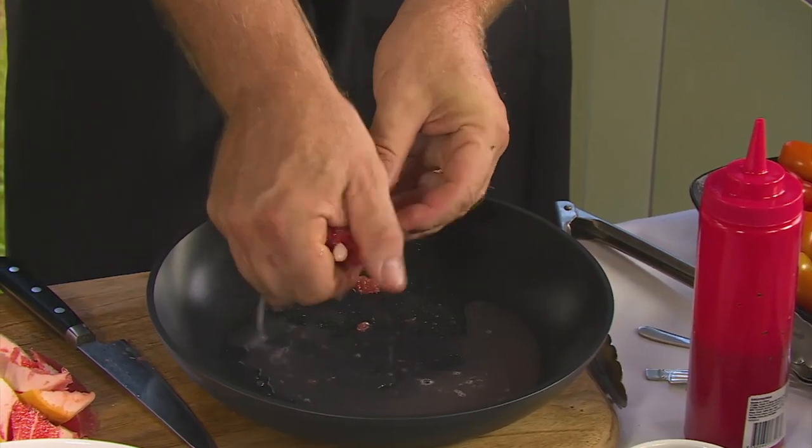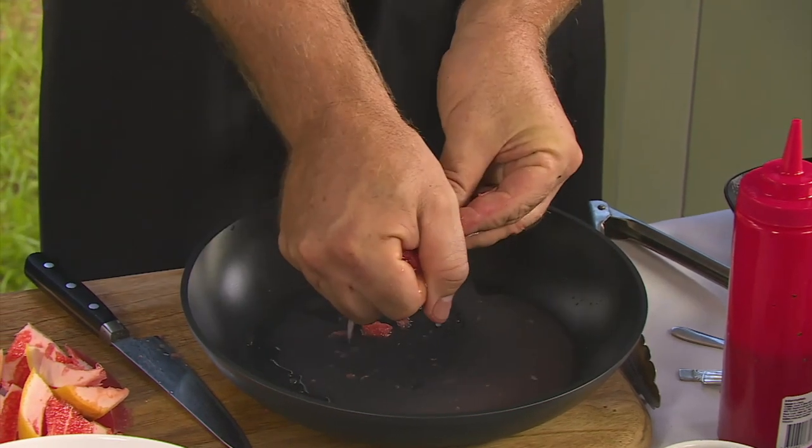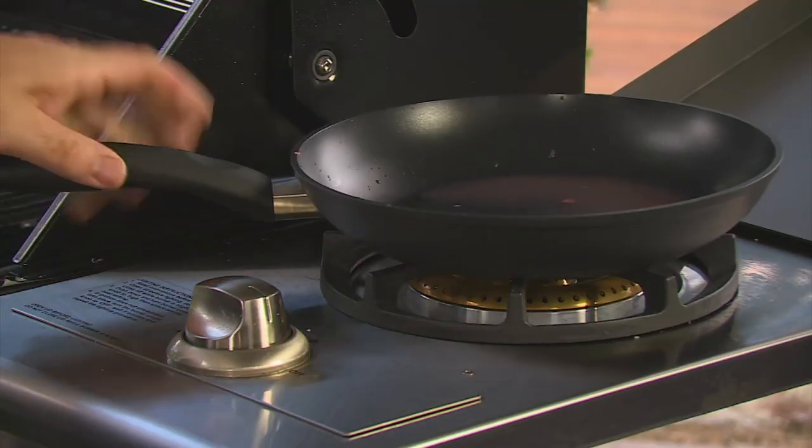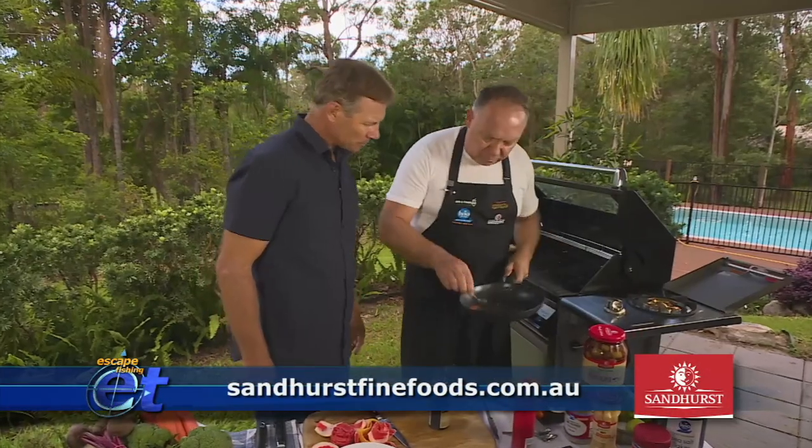It's a little bit bitter when you taste it, but when we actually cook it, it'll caramelise all those sugars — it changes the flavour. And then we're going to add some of our Sandhurst glaze to this as well. I'm just going to give this a bit of a stir. Maybe if you could have a taste of that and see what you think. It's got that real sweetness to it — and a little bit of sourness. Our fish is looking pretty good. Wow, that looks delicious!